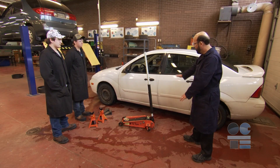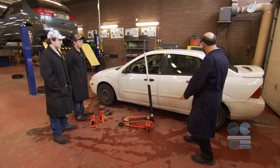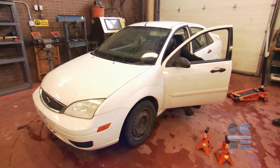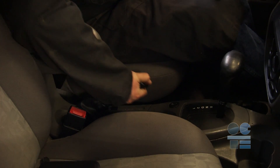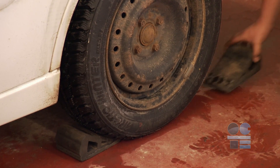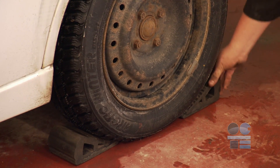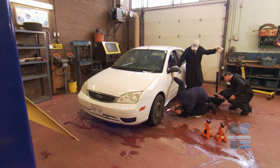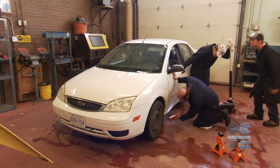Before lifting the vehicle, make certain that the vehicle is parked on a level surface. Do not attempt this on anything other than a level surface. Next, apply the vehicle's emergency brake and chalk or block the wheels. If you do not do this, a vehicle will have a good chance to roll and drop off the stands — that's a huge danger to someone working underneath.